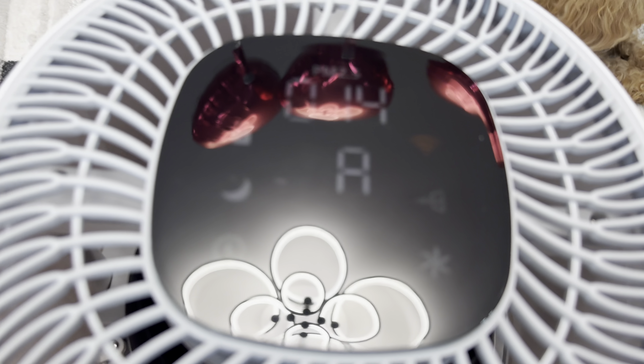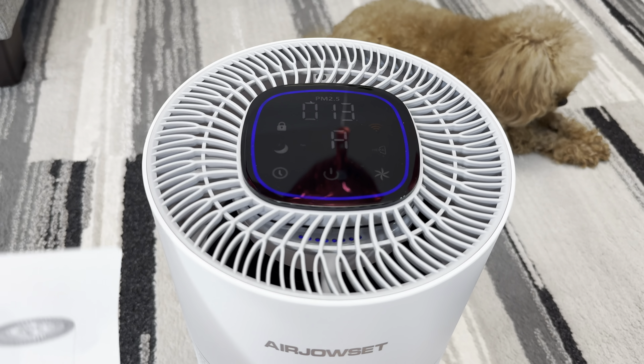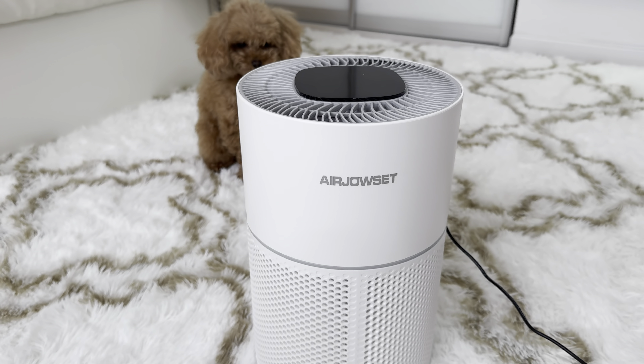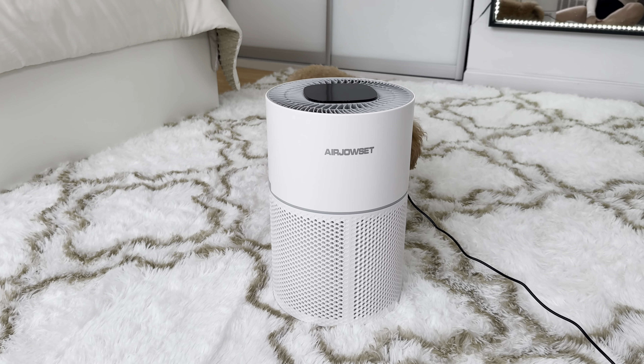It's pretty blue — I like it actually. I will definitely recommend you to buy this air purifier. You can find this product on Amazon.